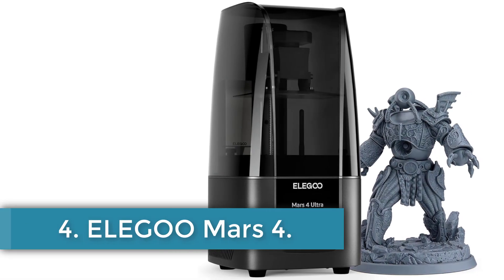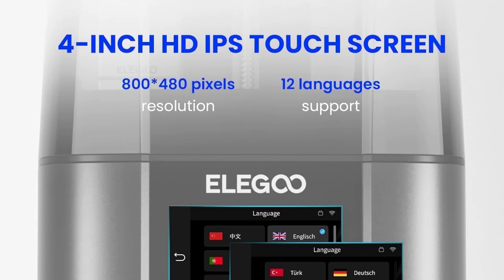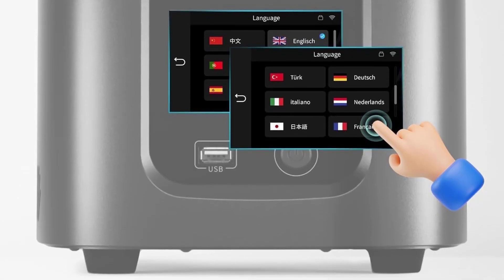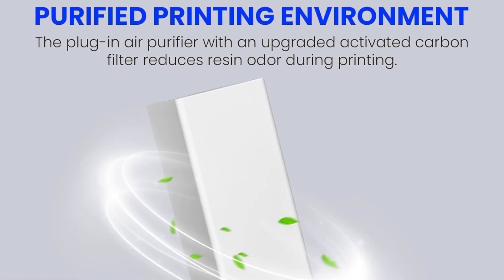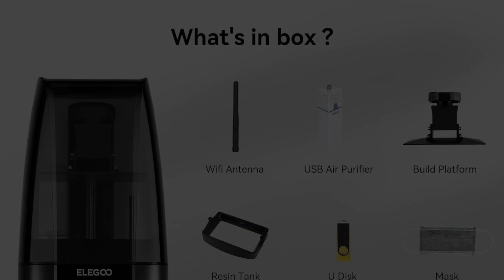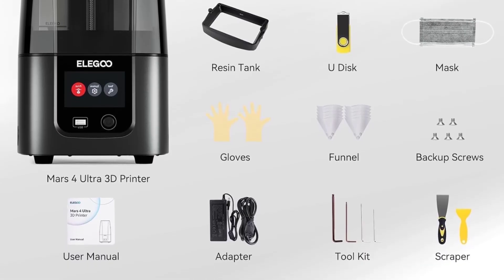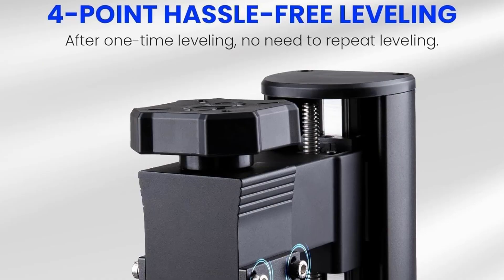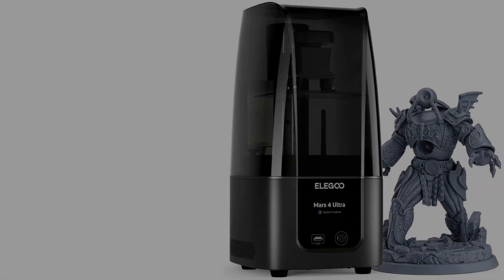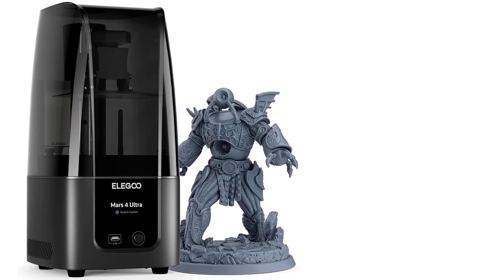Number 4. Elegoo Mars 4 Ultra. The Elegoo Mars 4 Ultra is a high-performance 3D printer designed to deliver exceptional print quality and user convenience. It features a 7-inch 9K Mono LCD with an impressive 8520x4320 resolution, enabling the creation of intricate models with sharp details. The LCD is protected by a durable 9H hardness-tempered glass, ensuring long-lasting performance. Operating on a powerful Linux OS with 4GB RAM, it provides fast and smooth operation without delays. The inclusion of Wi-Fi connectivity supports both 2.4G and 5G networks, allowing for easy file transfers at speeds of 6 to 10 megabits per second, eliminating the need for cables.